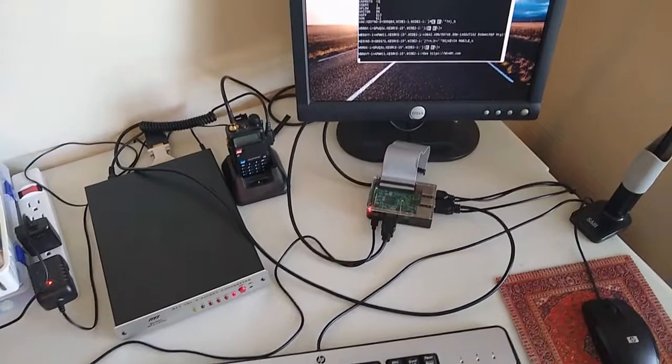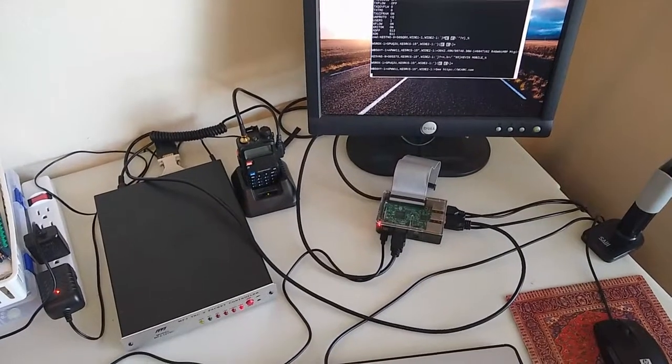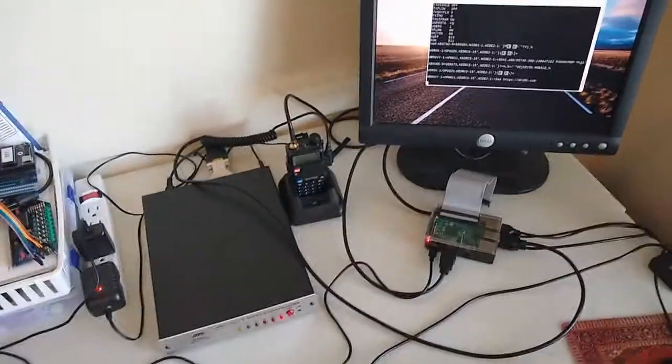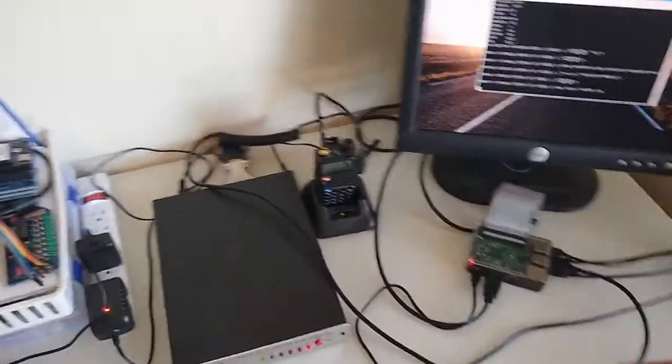Hello YouTube. I'm going to give a quick tour of my packet radio setup with the ubiquitous UV5R, and I'll start with the TNC.